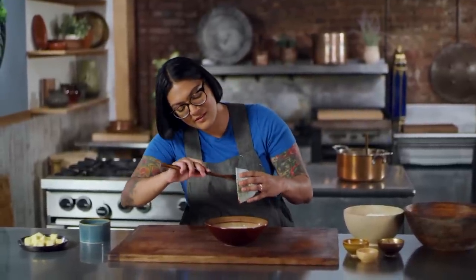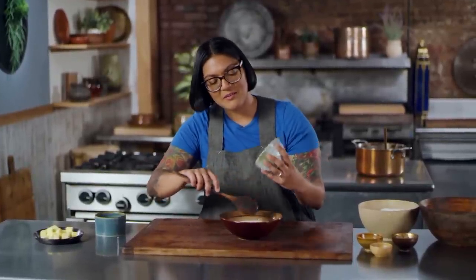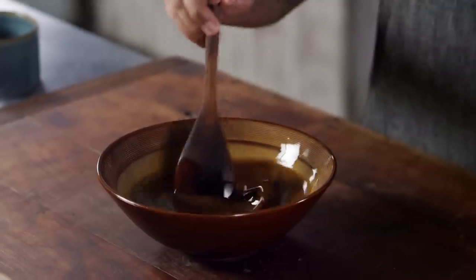But sorghum is delicious and I think we should bring it back. It's smoky and nutty. It's really good for cooking — throw some chicken, glaze it with sorghum, or just have it on a pancake. It's not molasses-y, it's sorghum-y. It reminds me of Coca-Cola. So we're going to stir that together, just to dissolve the sorghum.